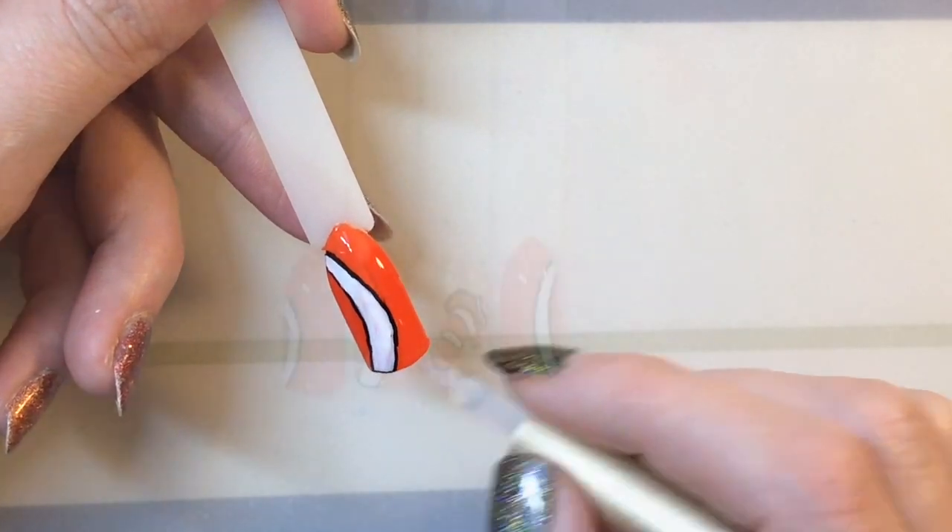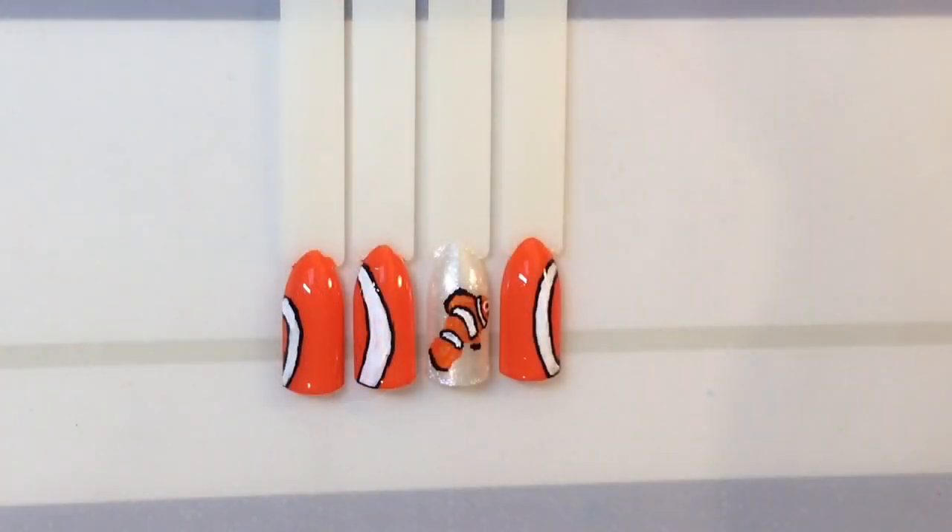And this is what it looks like when it's all done. I really hope you like it, and I hope you're enjoying my 31-day nail challenge. Make sure you come back tomorrow to see what other designs I come up with — bye!